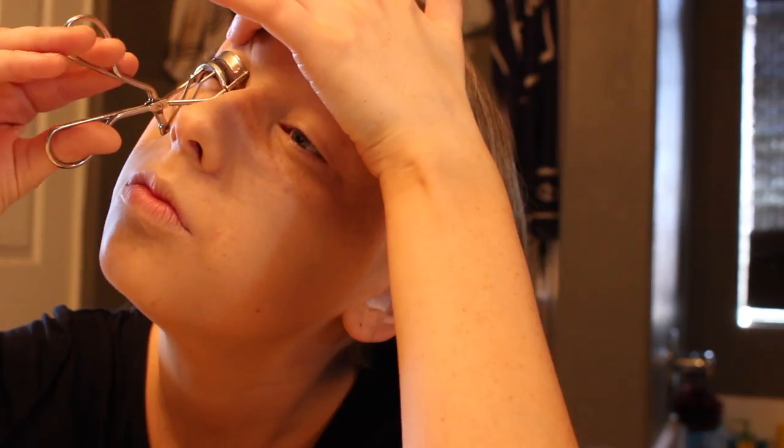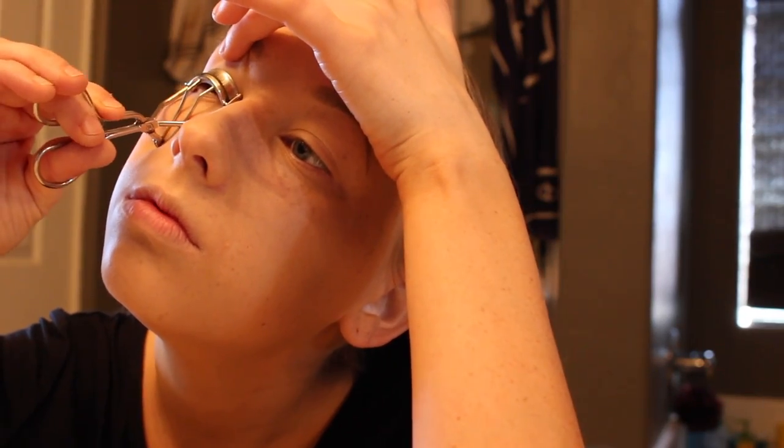Of course you gotta do a little eyebrow dance! Now my eyebrows are done magically. I was also powdering my face — I never showed you what it is, but it's the Revlon transparent powder.